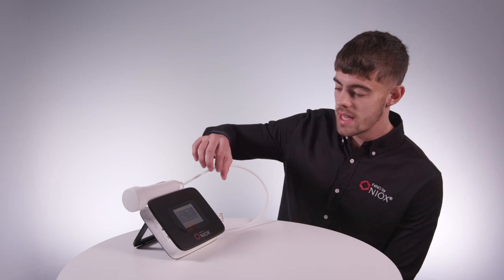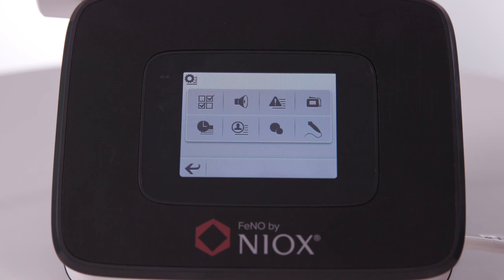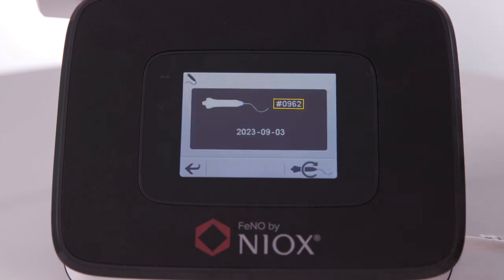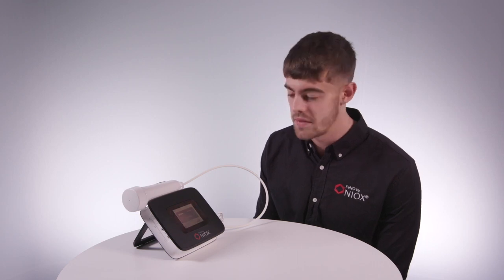To find the breathing handle details, select the back arrow in the bottom left, then the breathing handle icon in the bottom right. Here, you have the number of remaining tests on the breathing handle and the breathing handle expiry date. The breathing handle has an expiry date to help maintain the accuracy of the NARCS Vero.